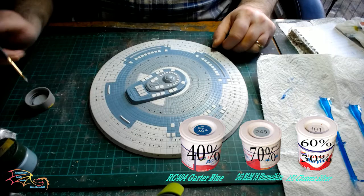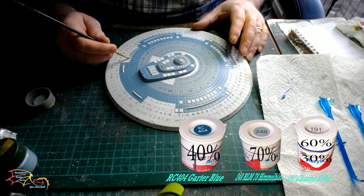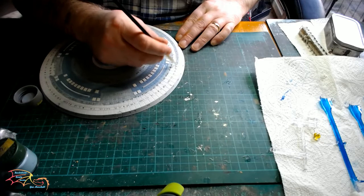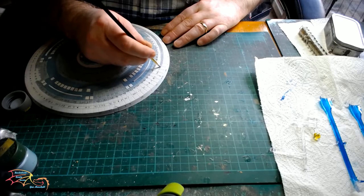It's back to the lighter blue colour — that's Humbrol 248 and Humbrol 191, 70% of the 248 to 30% of the 191. I'm just painting in again, starting with the border. It's a bit easier this time because you have the darker blue as a guide to brush up against. I've done the top part so I'm just painting in the bottom part of the circular area — nice long strokes. That's only the first coat; I think I put on about three coats on this colour.